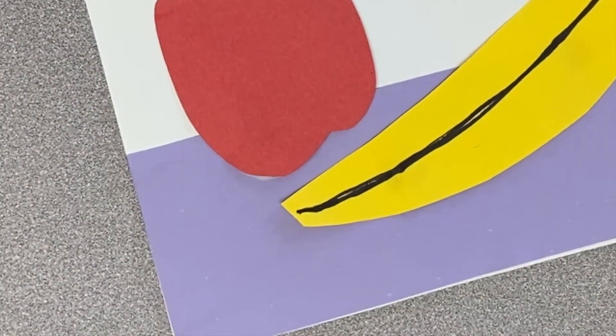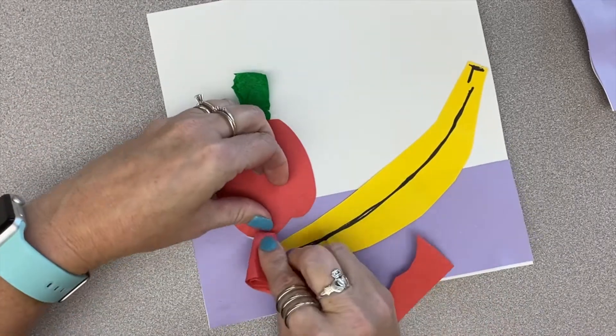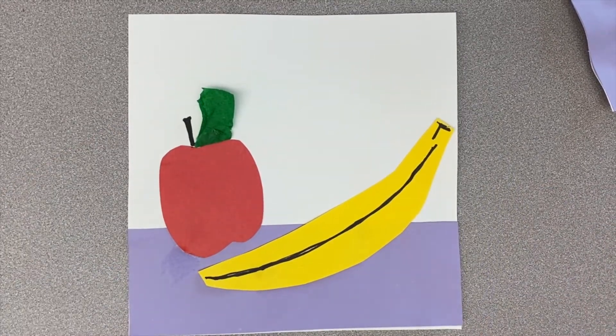If your baby dots of glue still ooze out, you can just leave it since it will dry clear, or use a piece of scrap paper to wipe it away. Tissues and paper towels will probably rip and stick to your project.